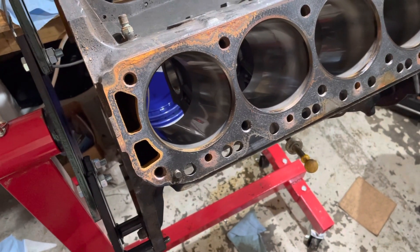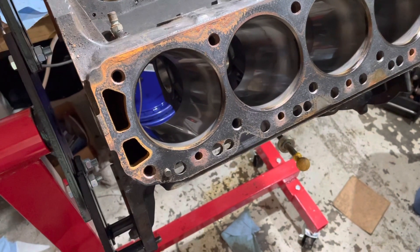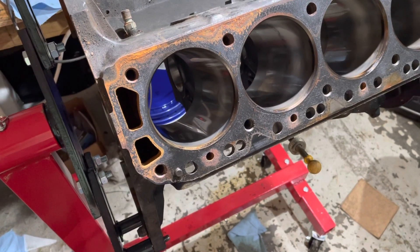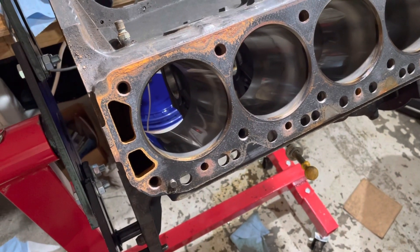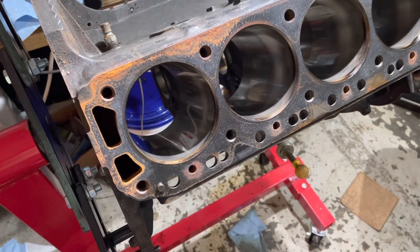According to the MerCruiser manual, the pistons are one and a half thousandths smaller than four inches. So if I've got one and a half thousandths over four inches, that's three thousandths total clearance. The service limit on piston clearance for this engine is three and a half thousandths — I was within that number, so in theory this could have been just honed and reused.